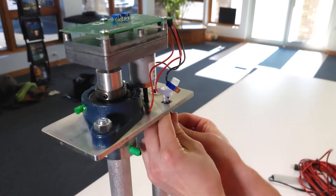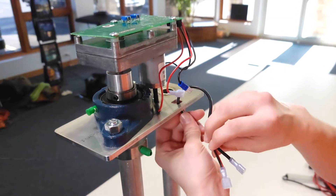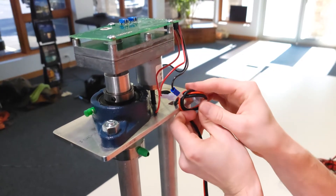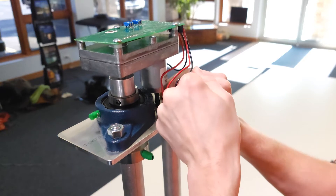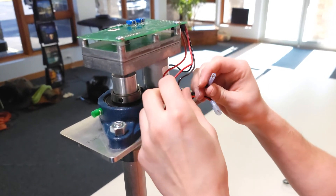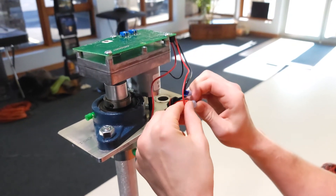Next, slide the new wires up through the hole and tie a loose knot to prevent tension on the connectors. Connect the new wires by pressing the connectors together, black to black and red to red.